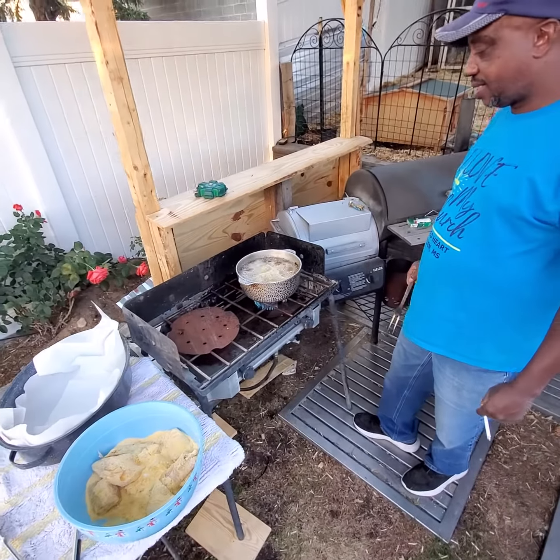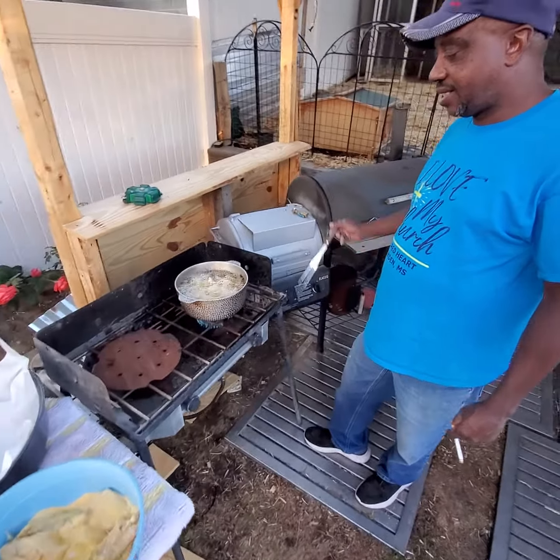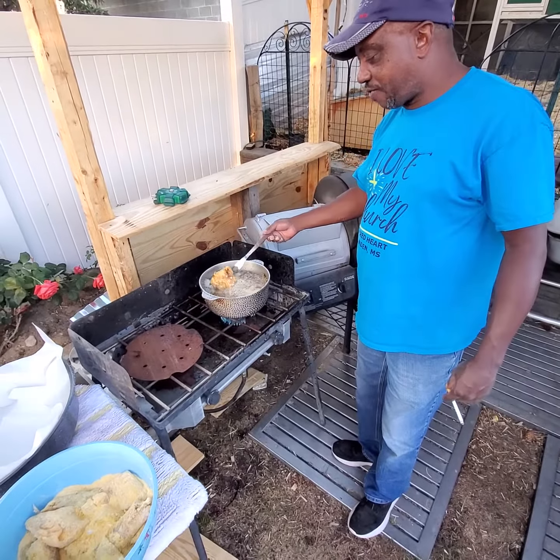Okay y'all, part three. Old unk - the fish is finna come up out the grease. First piece, first piece.